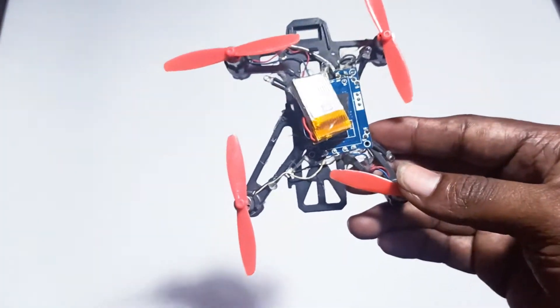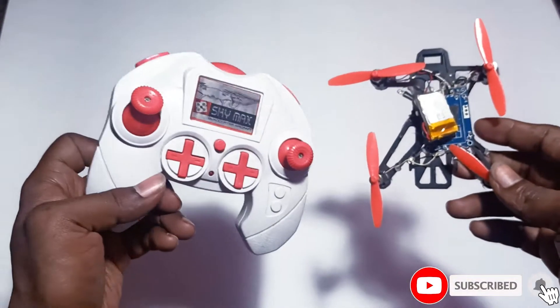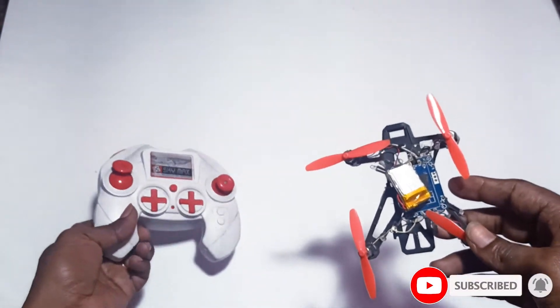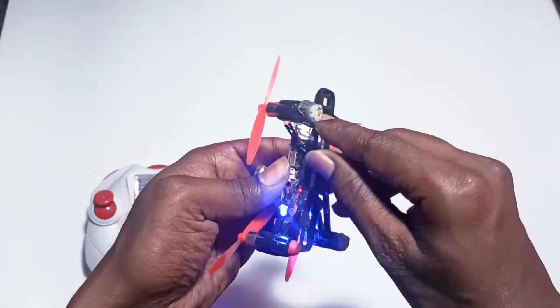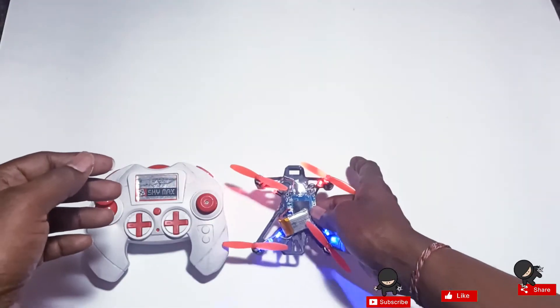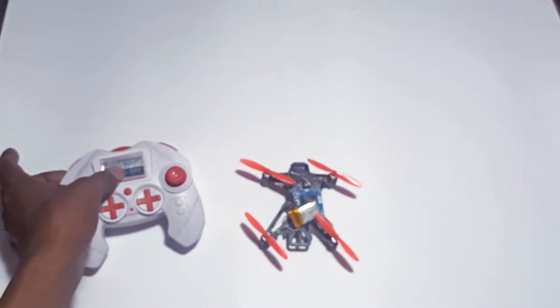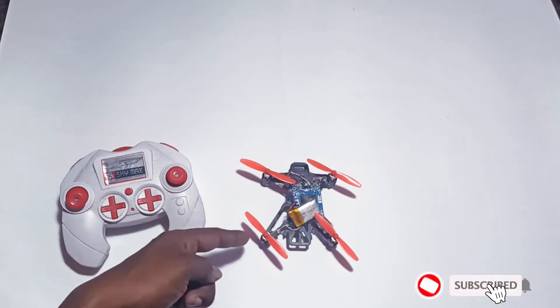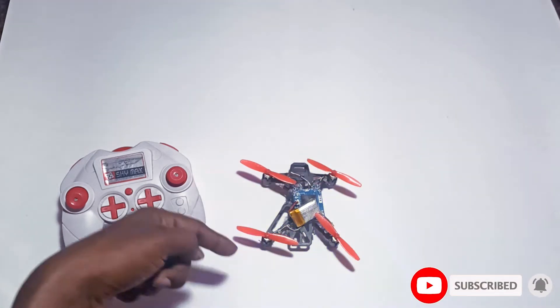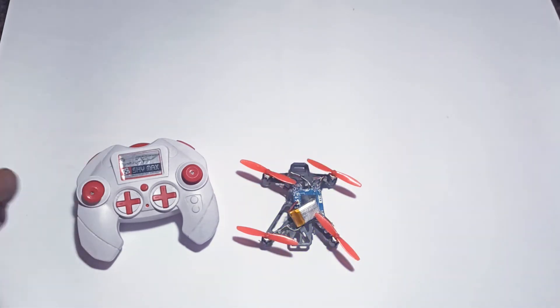To control this I'm also using the old drone controller — you can see here, I'll just switch it on. So this battery and flight controller are from a different drone, and the motors, propellers, and frame are from the Q100 quadcopter. I combined both and made one quadcopter. Let's see how it will fly!